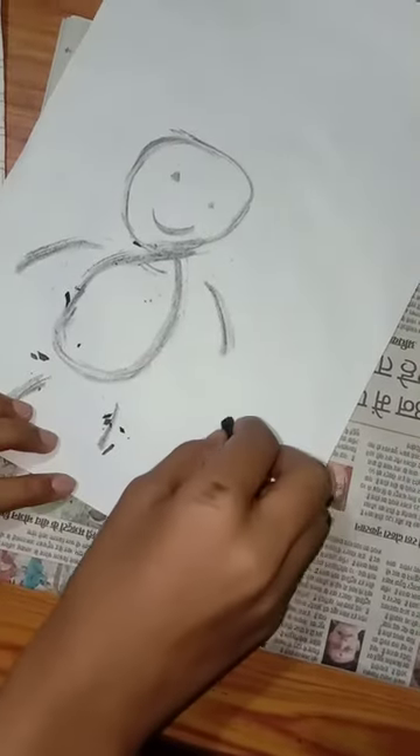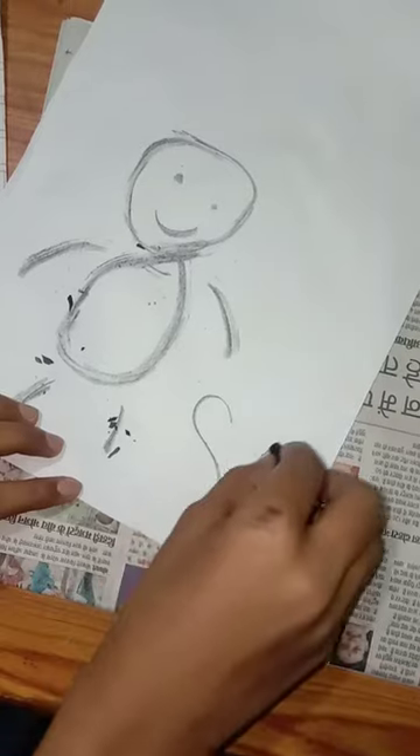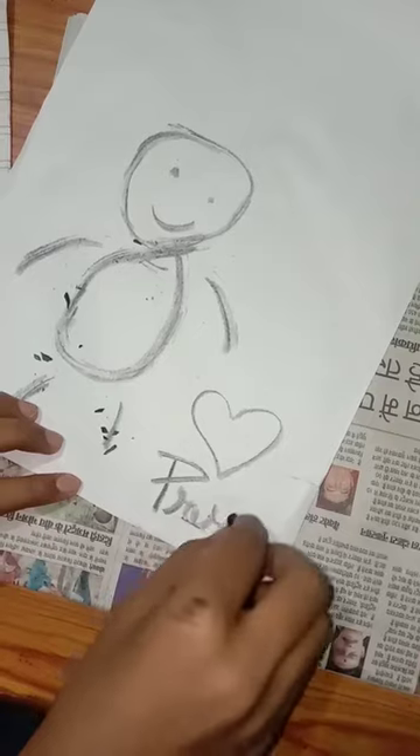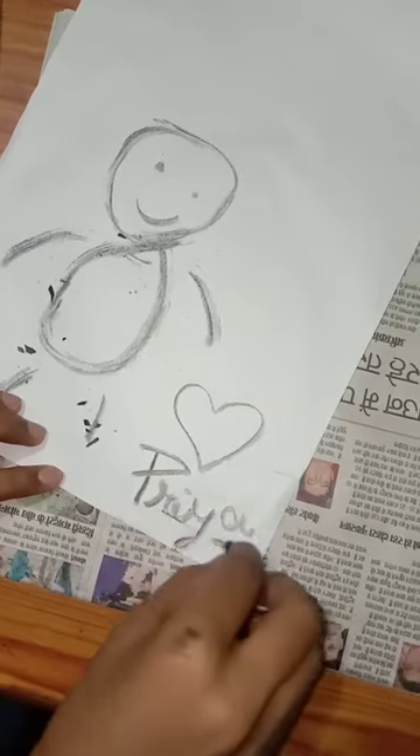I'm not applying any type of pressure to draw. It's very dark and it's very smooth to use.